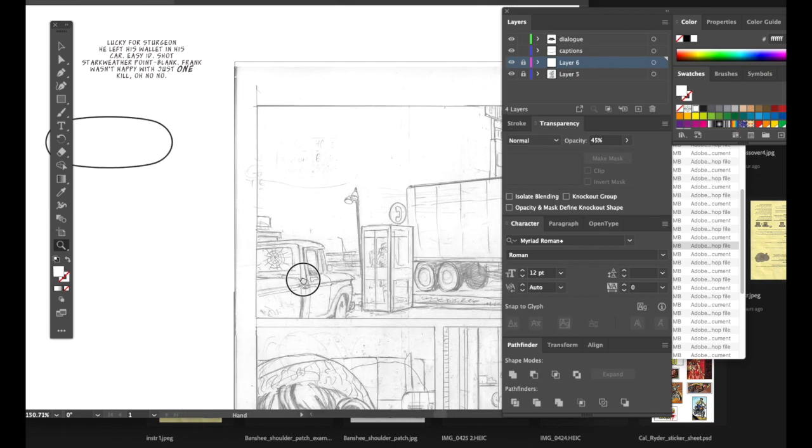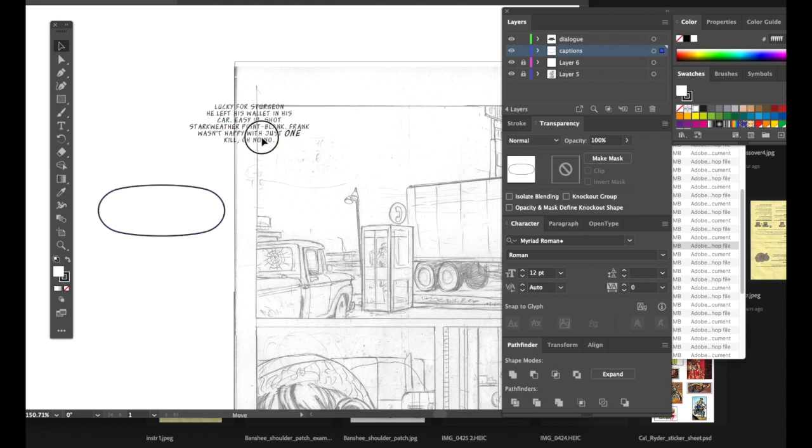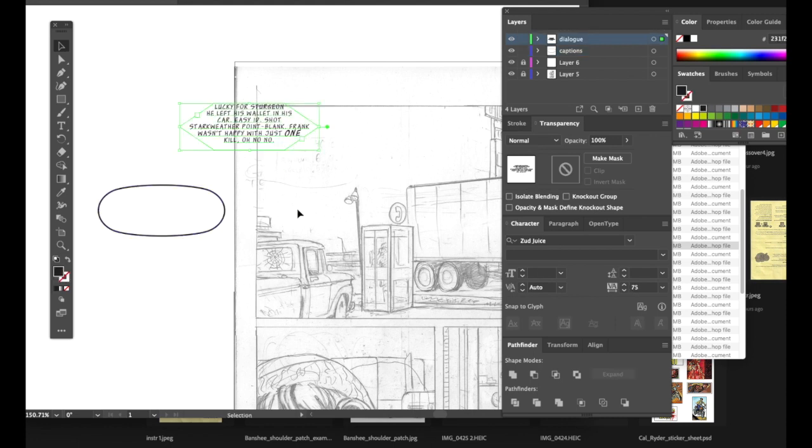I'm happy with the font choices here. This is issue four of Mayfield 8, so it's really a matter of replicating what I've done in the past — the previous pages worked fine. Like I said, I'm just switching out the artwork and switching out the words. Right now I'm using Z Juice for the font choices.